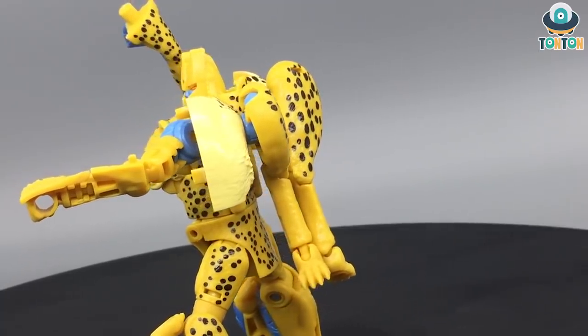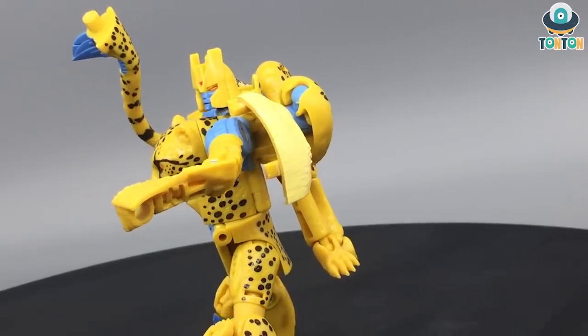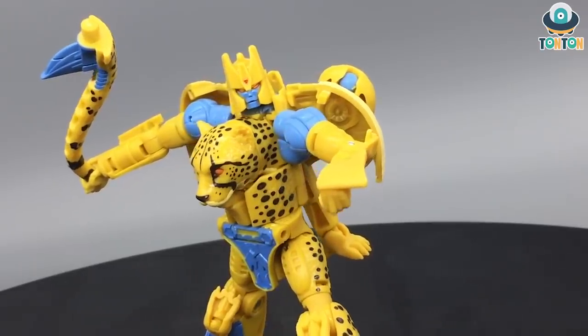That will be the end for this video. Be sure to like and subscribe to my channel, follow my Instagram, and I have a Discord group as well so feel free to join. If you'd like to help me out with future figures, feel free to buy me a coffee at the link in the description below. That's it for today - Tauntaun out.